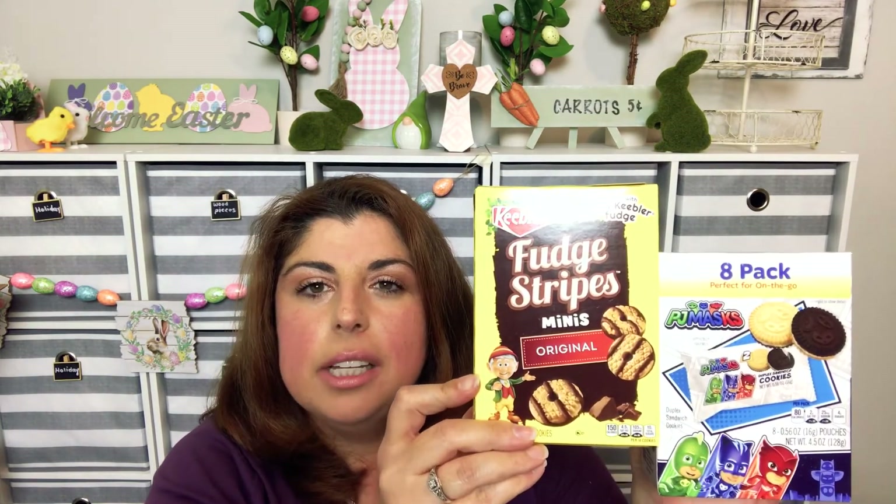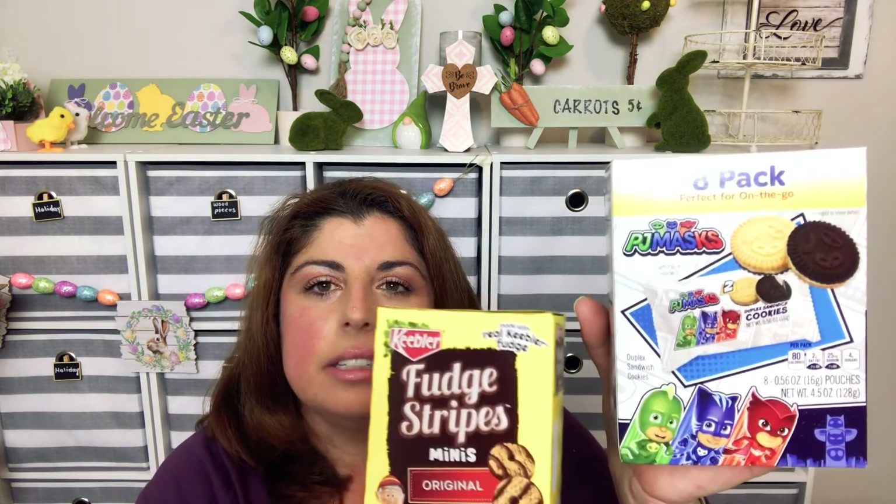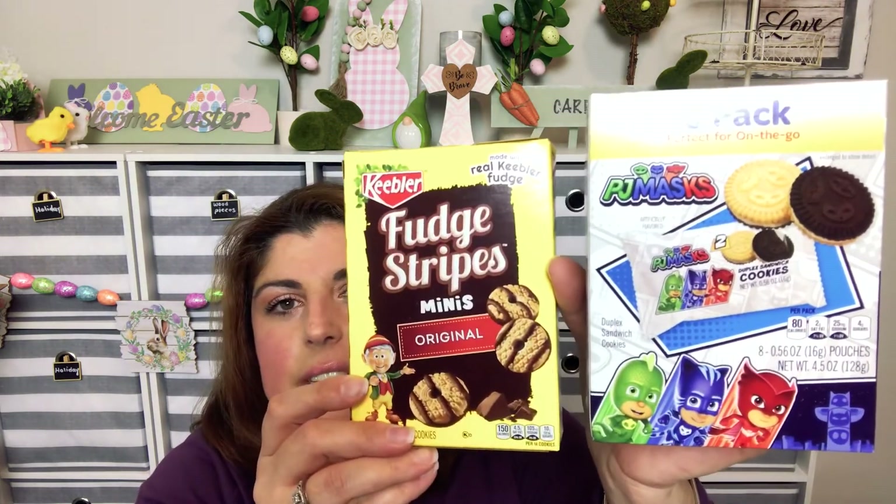On to snacks for my kids — I found Keebler Fudge Stripe cookies and PJ Masks cookies. Name brands and Disney characters — they're gonna love these.